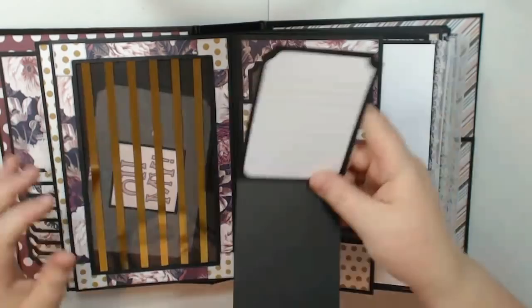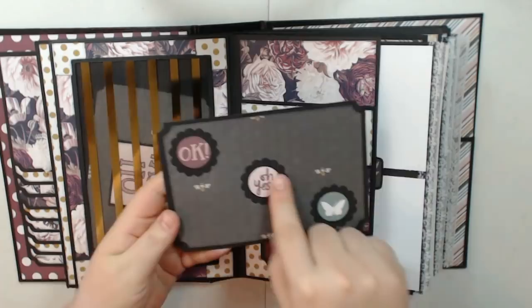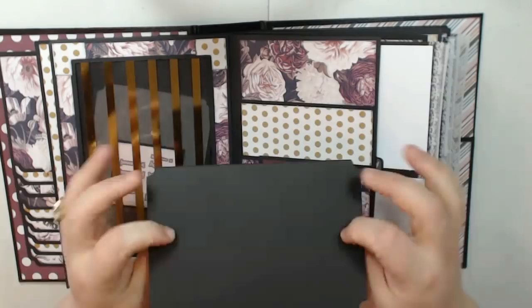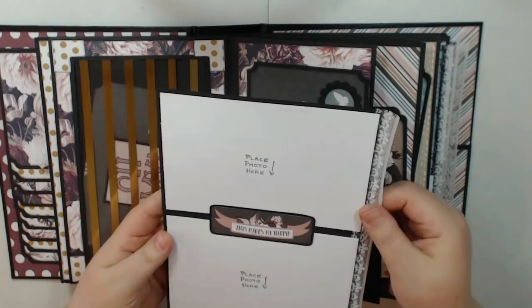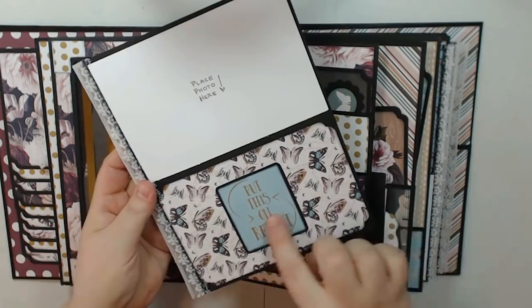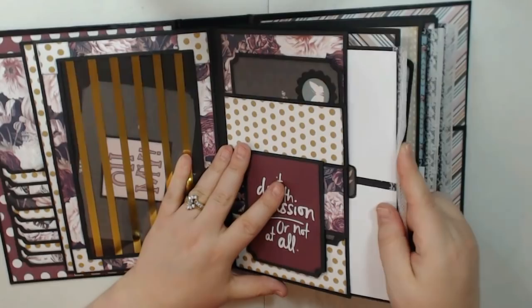Here's a stacked belly band, and I made a little booklet here. I put a journaling card up there for some journaling, and then you can put a photo down here that tucks there, and then I have a photo mat up top. I've just taken some pieces of ephemera and punched out some scallop circles and put them on there for the photo mat. This actually pulls out, and you have two spaces for photos here. I put some lace on the side, another piece of ephemera, and then a photo there, and then a piece of ephemera with some of the paper from the collection — and this tucks right inside this hidden pocket.